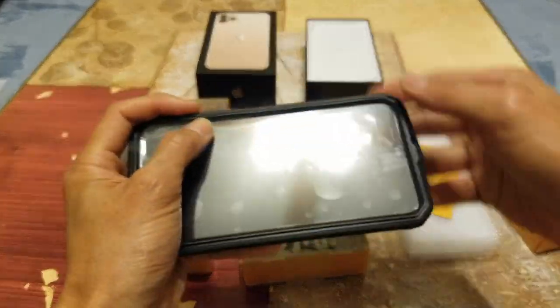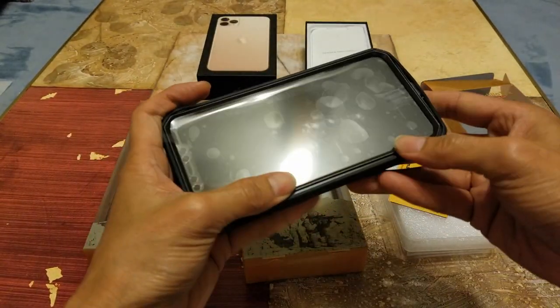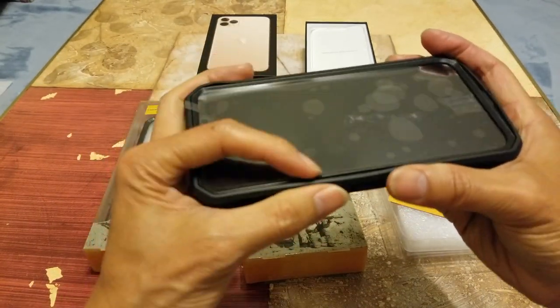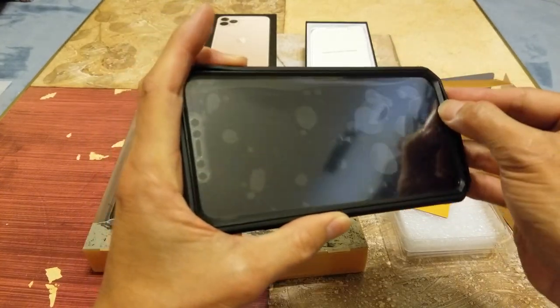I know it looks kind of bulky, but if you want to protect your expensive phone, you want to go ahead and do that.